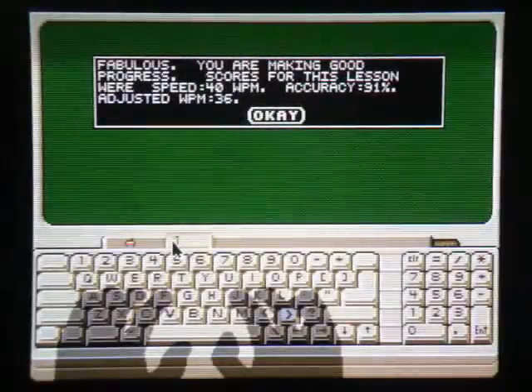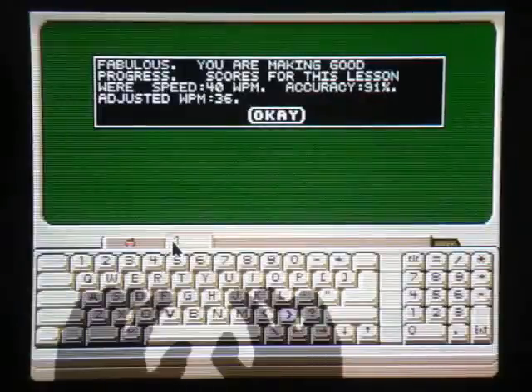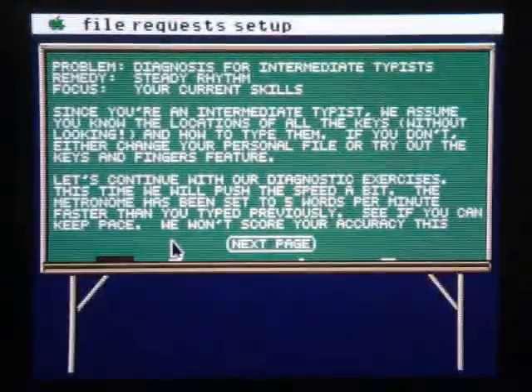Now at the end of every lesson you get a summary, and I definitely wouldn't call 36 words per minute fabulous — setting the bar a little low, aren't we, Mavis? Stupid symbols.